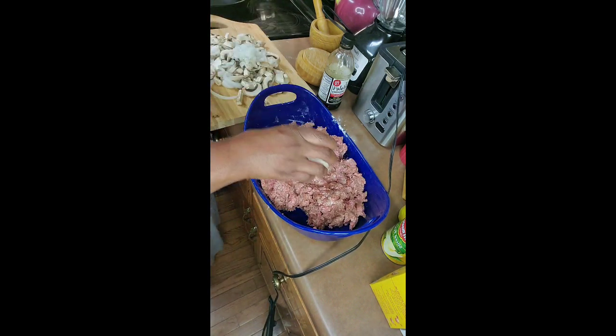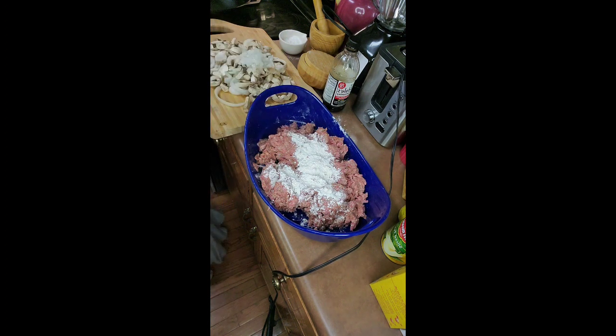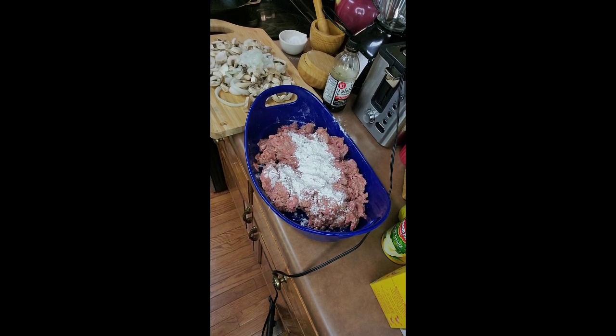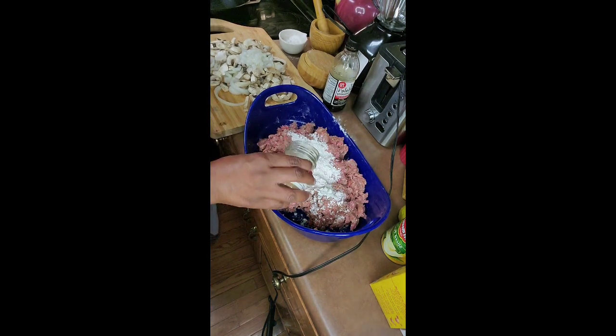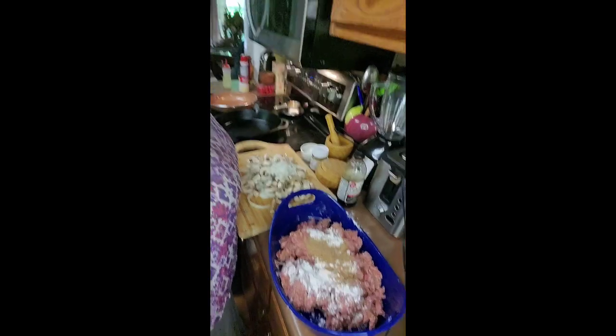Add some more flour just like that. Now I'm going to add a little beef bouillon — just a little bit, about a good tablespoon. Then we're going to get ready to roll these patties and drop them in the skillet.